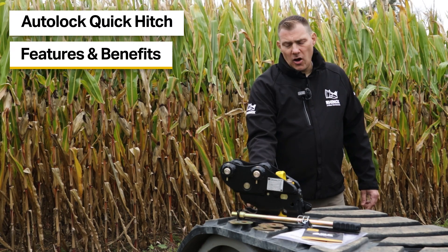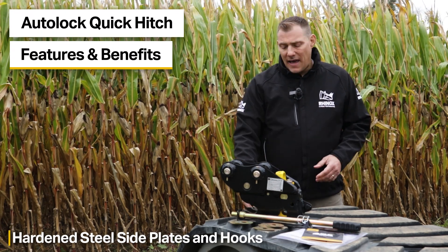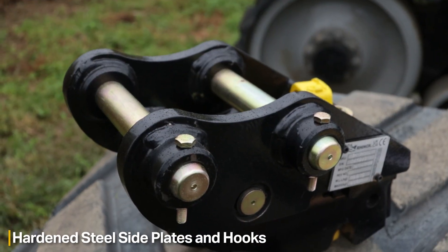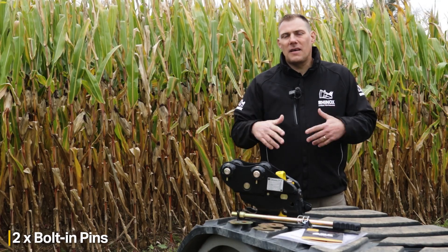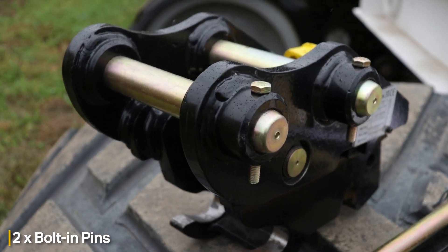The quick-attach comes with hardened steel on the wear plates and hooks, which means that instead of the quick coupler wearing, your pins would wear, which are much easier to replace, and you can keep the quick coupler in good working condition.